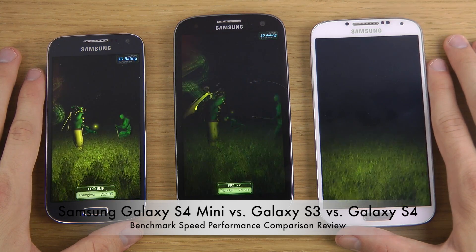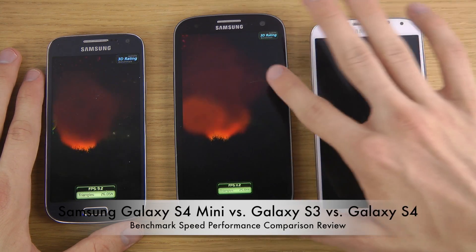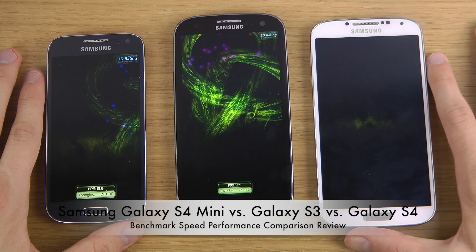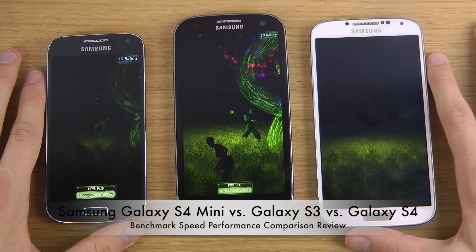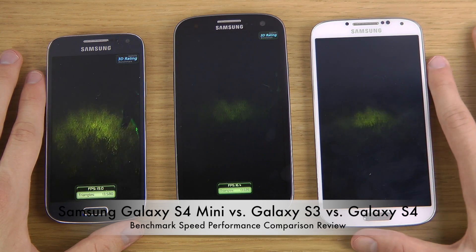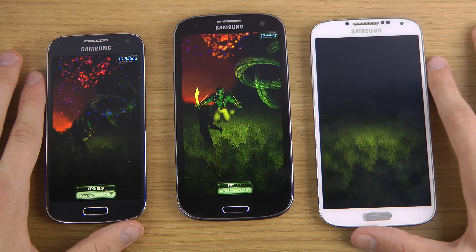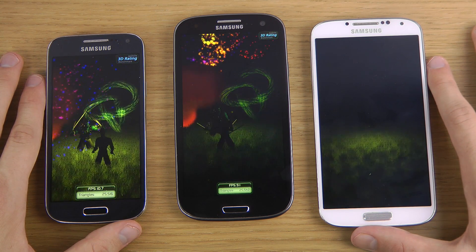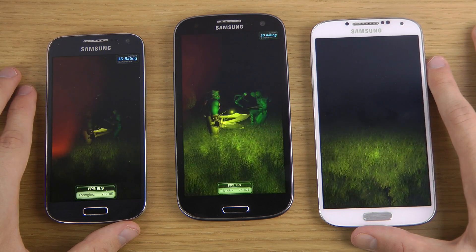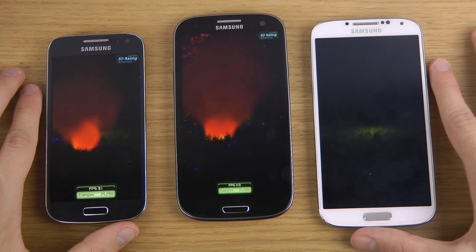You can see FPS around 14, 16, 18, 16, 13 on the Galaxy S3, and then on the S4 Mini we get around 9, 11, 13, 13, 14. You can see the Galaxy S4 here has some problems displaying what's going on because it has Android 4.3 and may not have updated support for it. We have the Mali 400 GPU of course in the Galaxy S3 and the S4 Mini, and the Adreno 320 GPU inside of the S4, so the S4 should definitely perform best here.